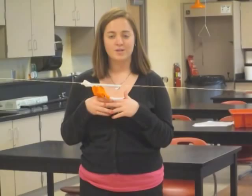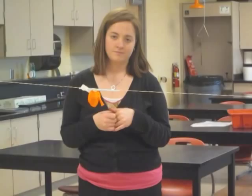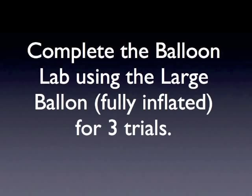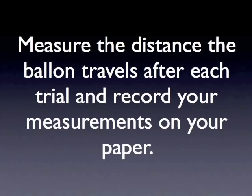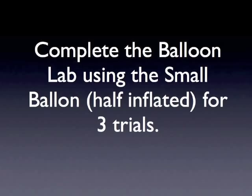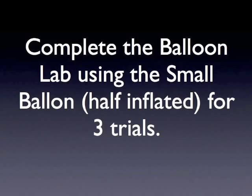Complete this experiment three times with the large balloon, fully inflated. You can pause the video to give yourself time to test the balloon and record your trials. Measure the distance the balloon travels after each trial and record your measurements on your paper. Remember, you want your distance to be measured in centimeters. After completing the experiment with the large balloon three times, continue with the small balloon — inflate it half way — and make sure you measure and record the distance after each trial.